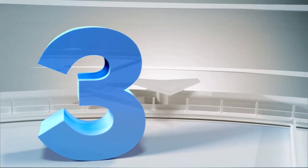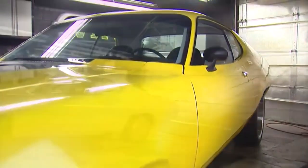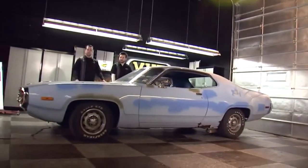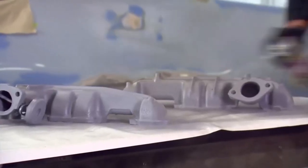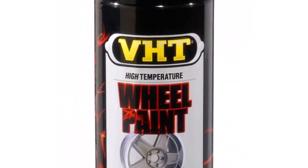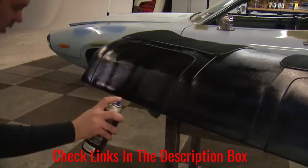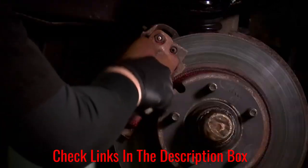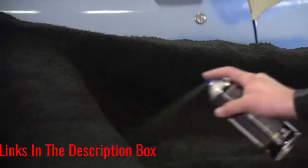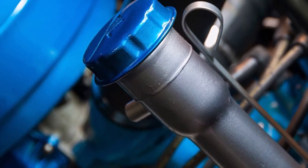Number 3: VHT Gloss Black Wheel Paint. This wheel paint comes in an 11-ounce rattle can and is a versatile formula that can be applied to various auto parts. It protects your wheels from high temperature and chemicals due to polyurethane, and can withstand temperatures up to 900 degrees. It is also great at protecting your wheels from sand, brake dust, and salt. When you use a primer, color paint, and a clear coat with it, it is guaranteed to last a long time.